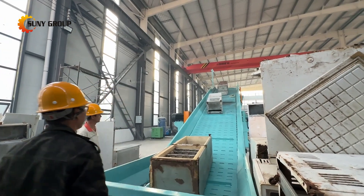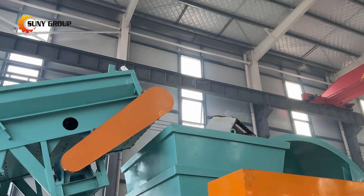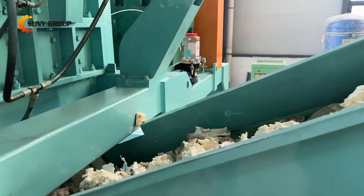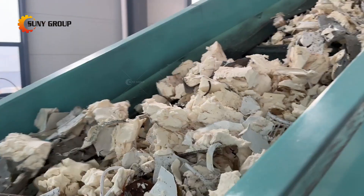Our refrigerator recycling line is a comprehensive solution designed to efficiently and sustainably process discarded refrigerators. It involves several key stages to maximize resource recovery while minimizing environmental impact. Step 1: Shredding — the process begins with shredding, where the discarded refrigerators are broken down into smaller pieces.